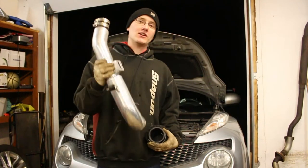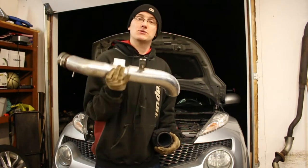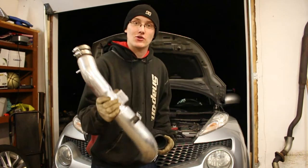Alright guys, so today we're going to be installing an InGen short ram intake on this Juke. It's used but it's still an InGen short ram intake, so you'll get the gist of it.